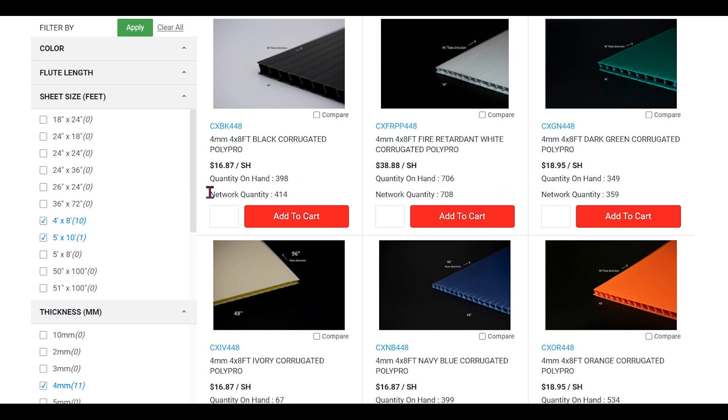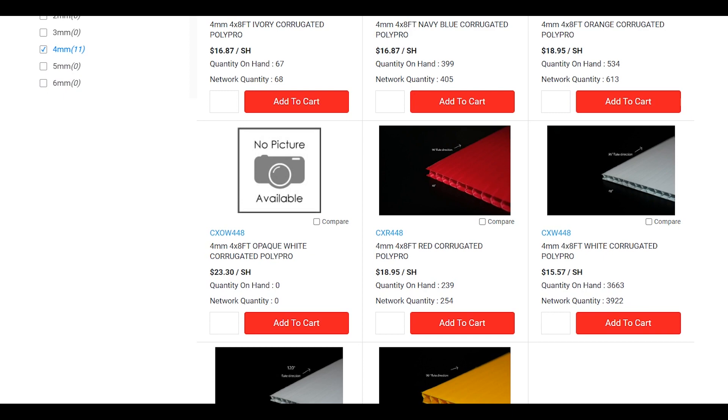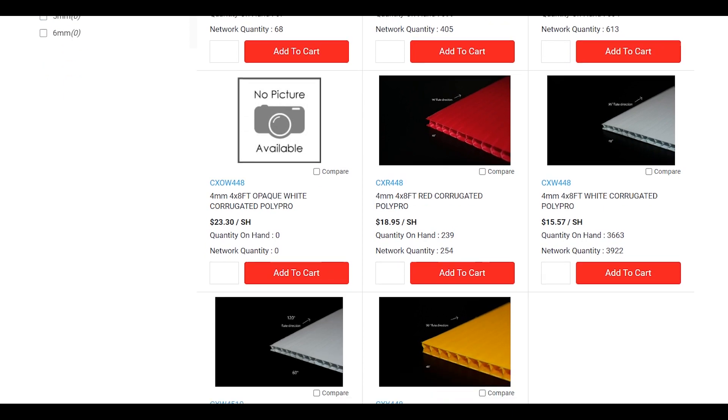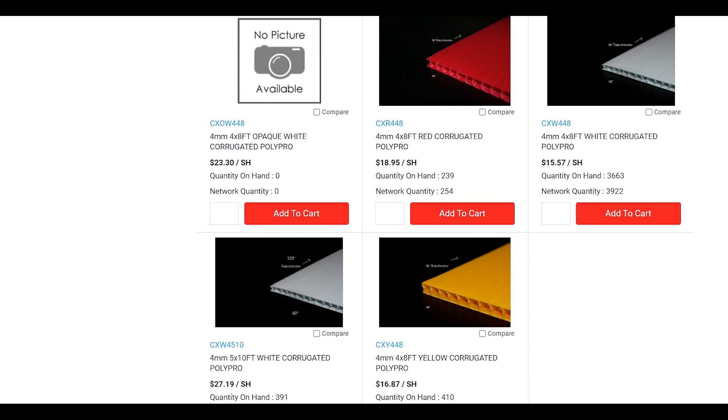If you are in Portland, Oregon, you can get a 4-feet by 8-feet, 4mm thick coroplast from this company for less than $17 a sheet. You need 4 sheets to build one.